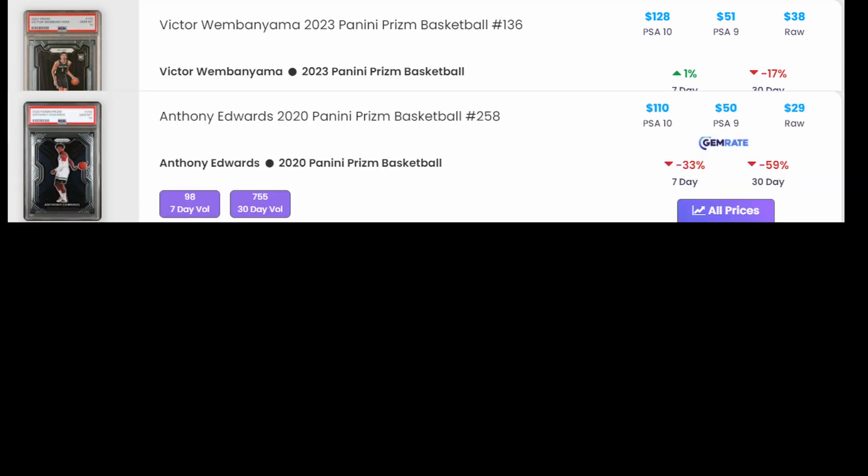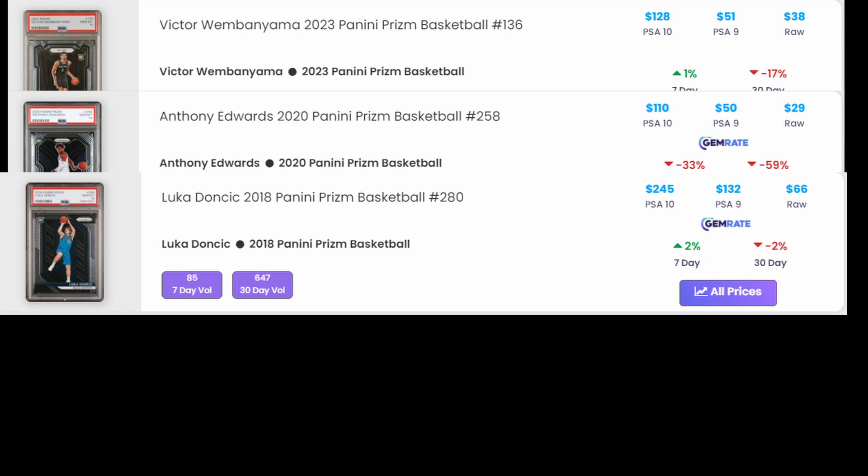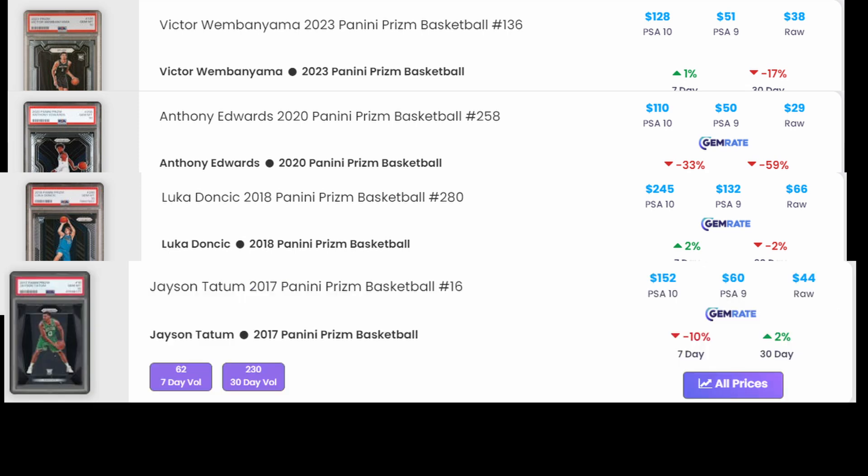The 2021 Prism Anthony Edwards rookie card number 258 goes raw for about $55. The PSA 10 is $110 and the PSA 9 is $50 - so less than the raw, which is interesting. Then the 2018-19 Prism Luka Doncic rookie, card number 280, goes raw for about $66, PSA 10 is $245, and PSA 9 is $132.